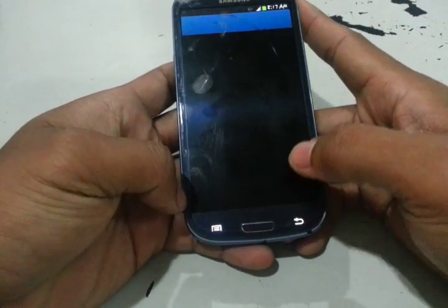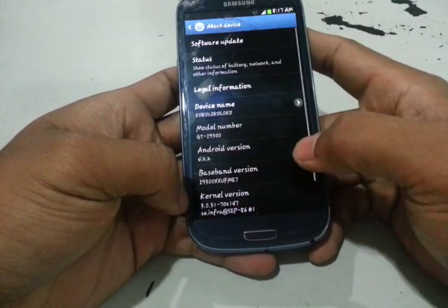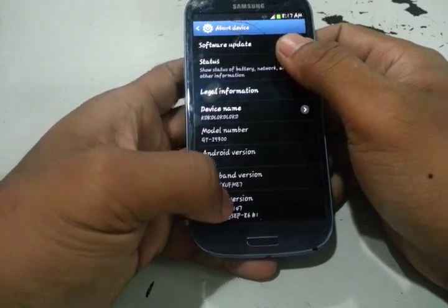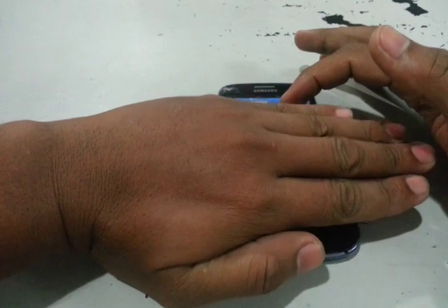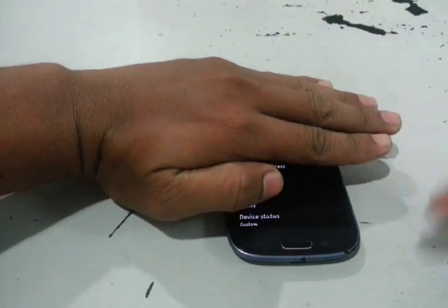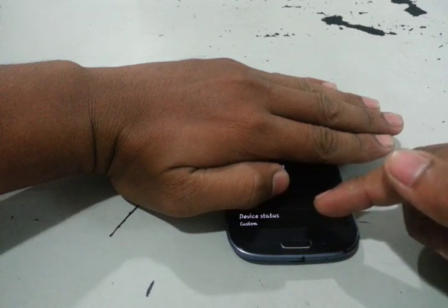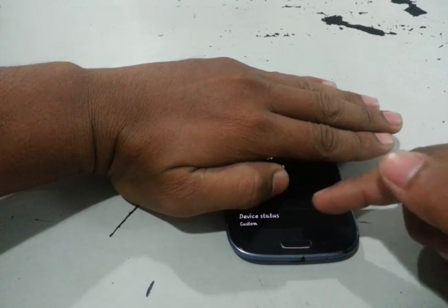This phone is rooted. Let's check — go to About Device and then Status. Of course, I don't want to show the important details. At the bottom, we can see it says 'custom', meaning it has been modified. So this phone is rooted. If it's not rooted, it would say 'normal' there.